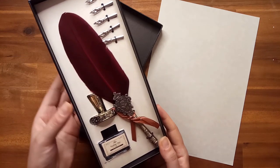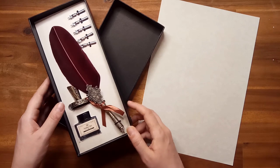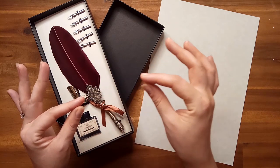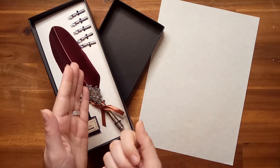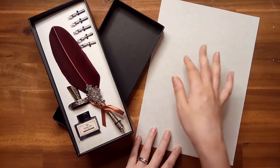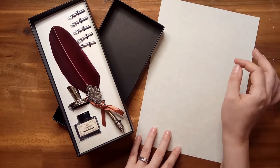Feathers were originally used for pens because of the nature of the main rib within a feather. Because it has such a narrow opening, it draws ink up into it through capillary action and is able to hold the ink and then be brought down through the force of gravity as your pen is touched across the page.